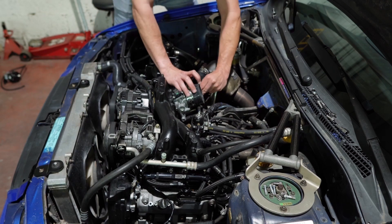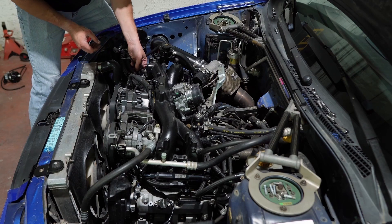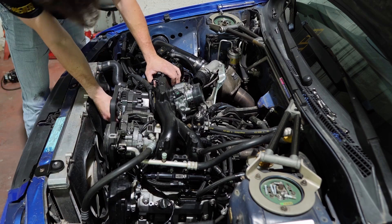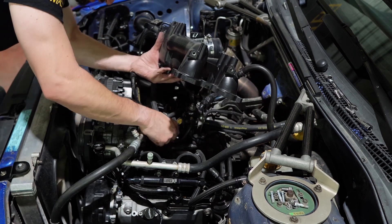Drive by wire — off you go. Two coils, two injectors, out. There's a crank sensor and there's the oil pressure sensor as well. Fuel pressure sensor down here.